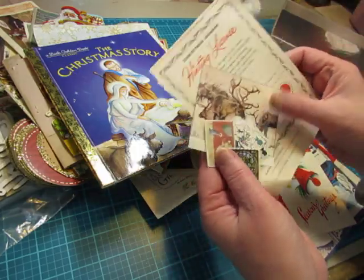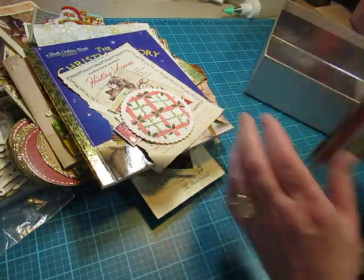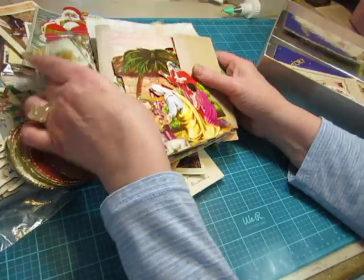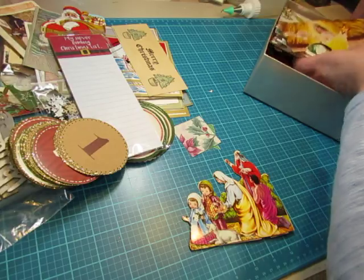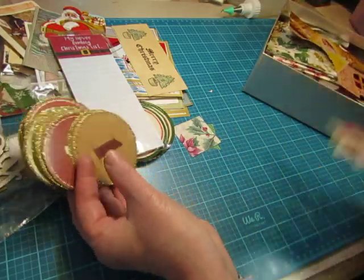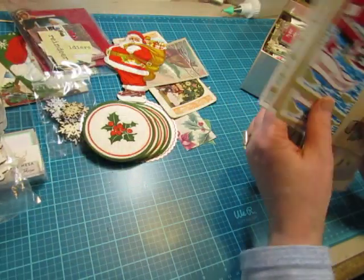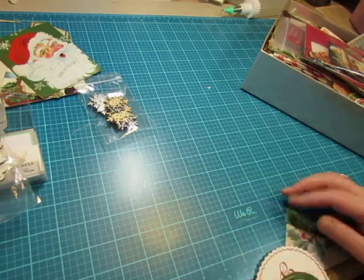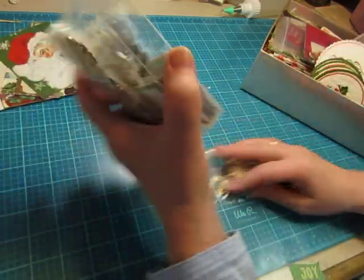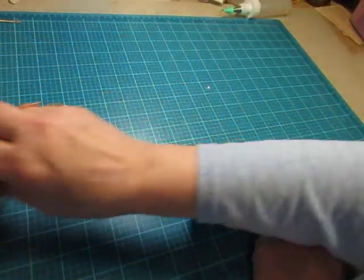Got some more stamps, and some more greeting cards. Some of these items are going to go in my shop too. Napkins — I have way more napkins than I need. Reading cards. Postcards. Some of these can go in the shop and they'll be in bundles.